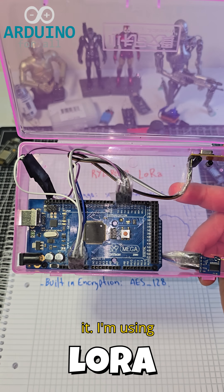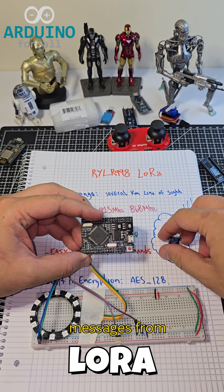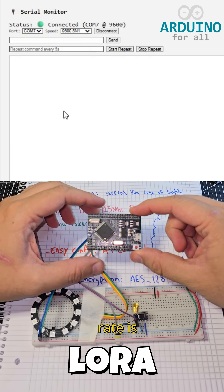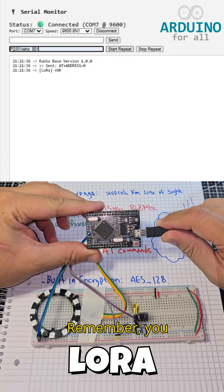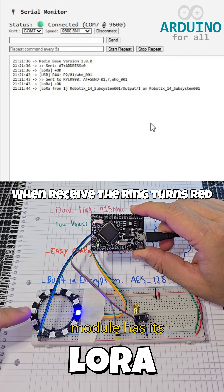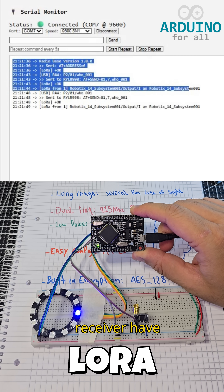Now let's test it. I'm using two Arduino Mega boards. One sends automatic messages from a PC over serial, and the other receives them through LoRa. The default baud rate is 115,200. Remember, you can set the frequency band to match your country regulations via AT commands. Each module has its own address, so make sure sender and receiver have different IDs.